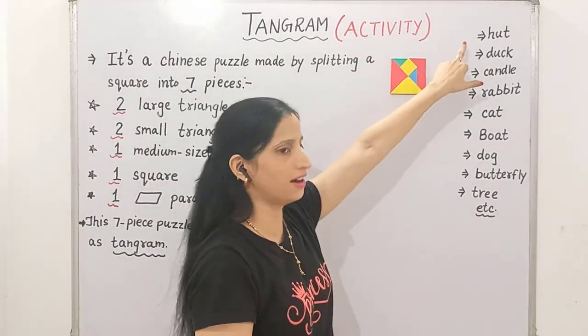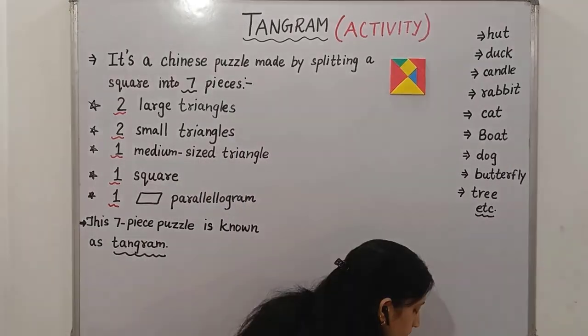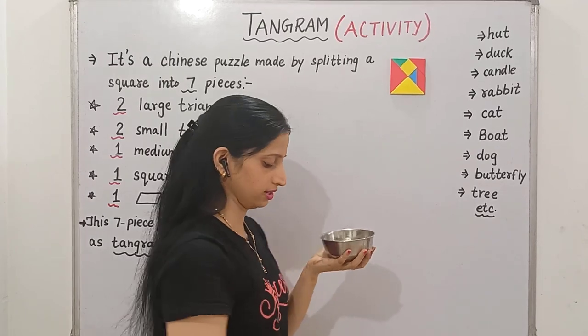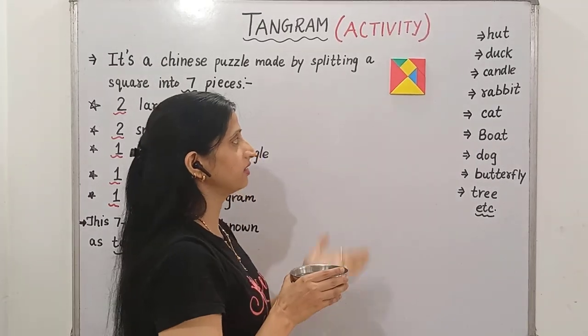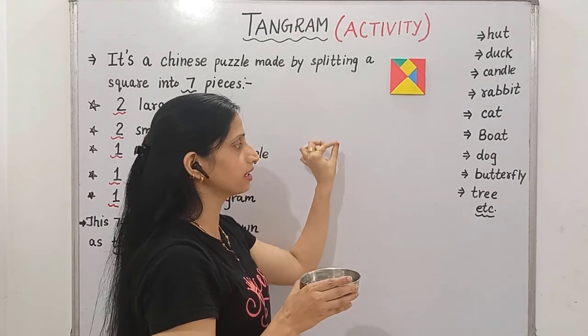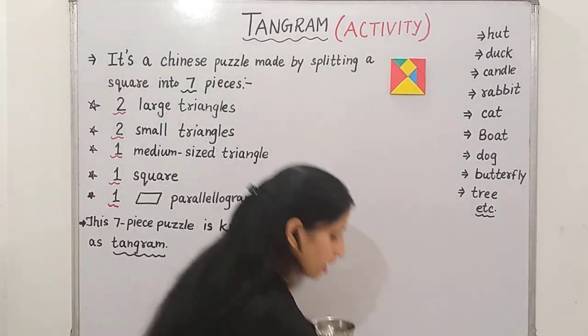Now let's try making a hut. For this, what are all the things I require? I need some water, and then I have these shapes. These are made up of foam. If I put some water on them, they will easily stick onto the board. So, let's start.